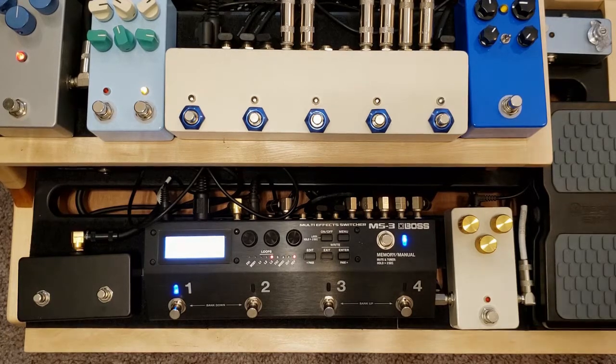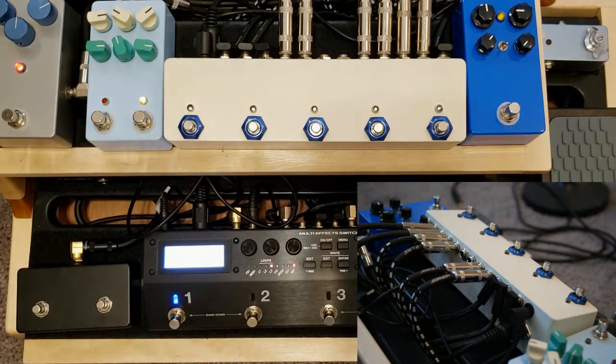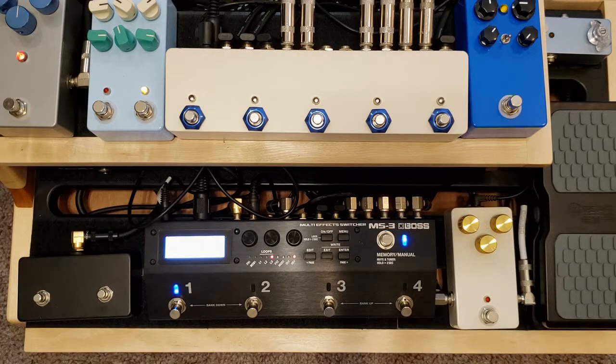You'll notice that I've actually got one spare loop here in the middle that is not doing anything right now. It's got a little special project that it's waiting for that is going to fit really well in there. I built this switcher to work in concert with my Boss MS-3, which is right down here, and it's just a fantastic multi-effects unit and board controller. It's got three built-in loops, but I just wanted more than the three onboard loops because I'm a dirt junkie.